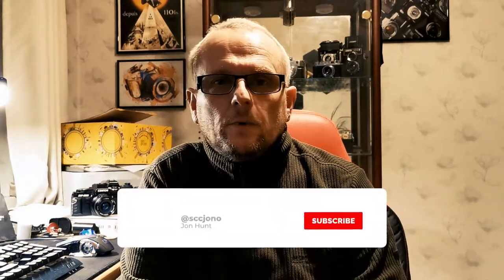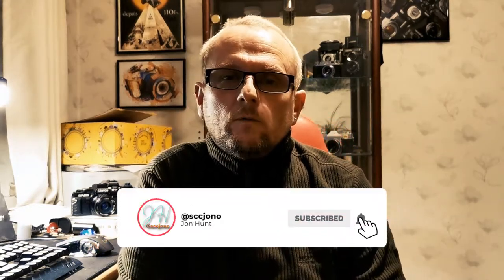Quick thank you to everyone who has subscribed — I'm getting closer to my short-term target of 100 subscribers and I'm really excited about that. So thank you all. Other than that, see you next time.